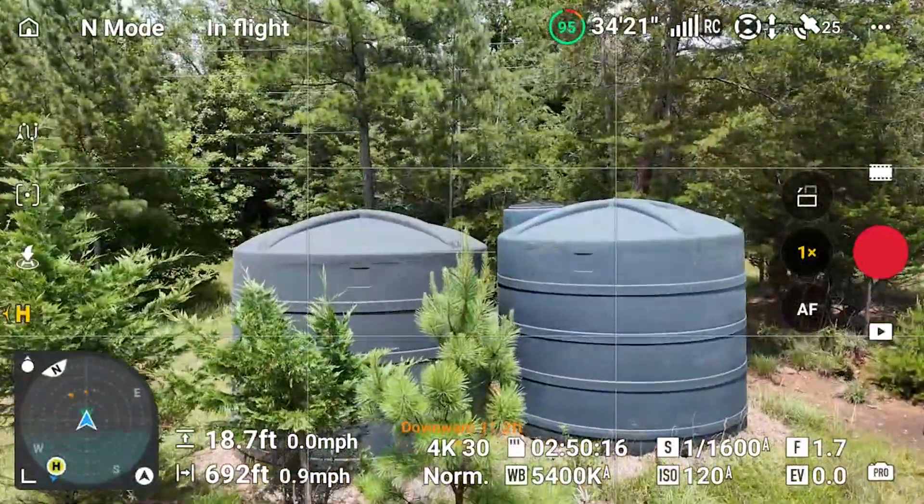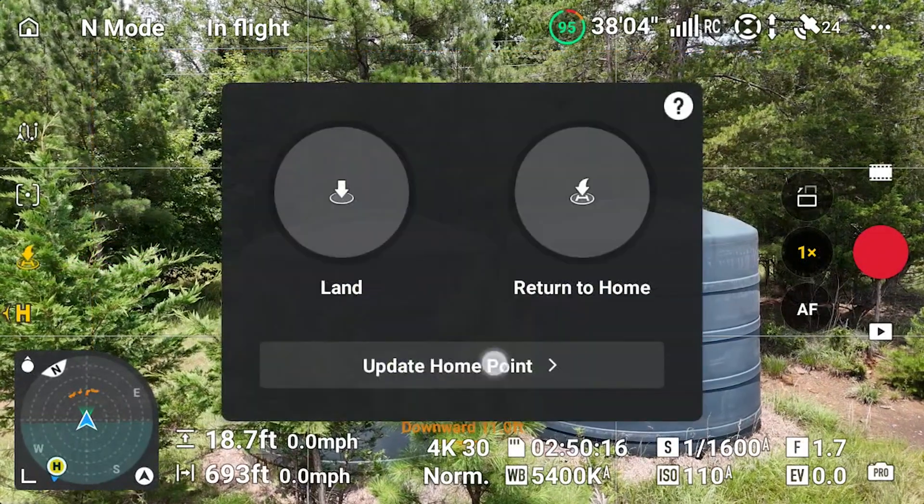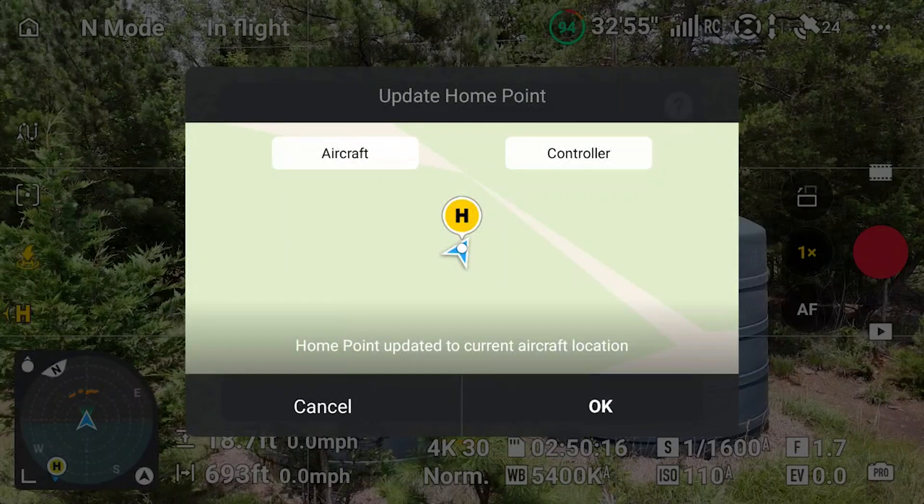Now that I'm at the water tanks, you don't have to be low like I am — you could be 100 feet in the air as long as your X and Y position relative to the earth is set where you want it. I'm going to tap that same icon again, update the home point, select aircraft this time, and say okay.